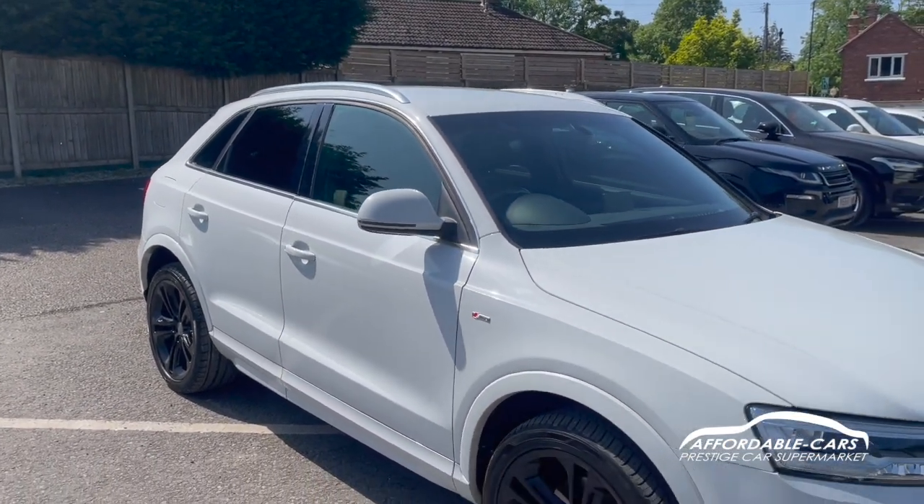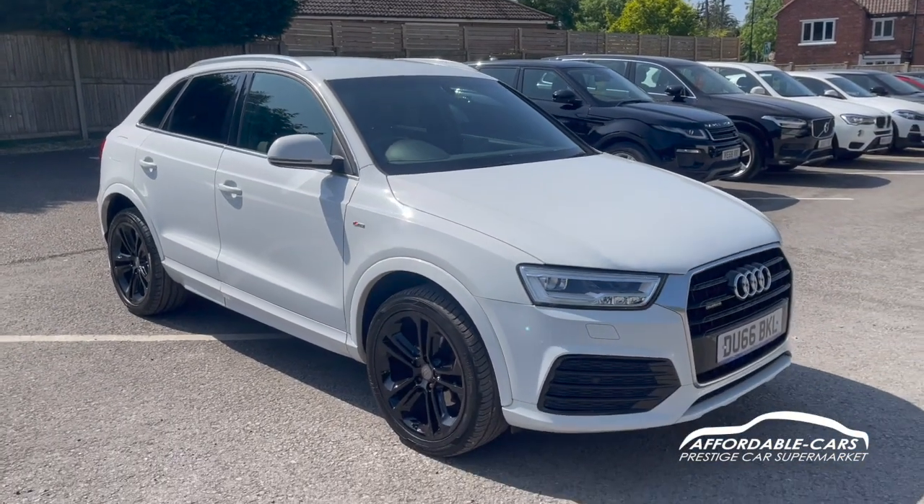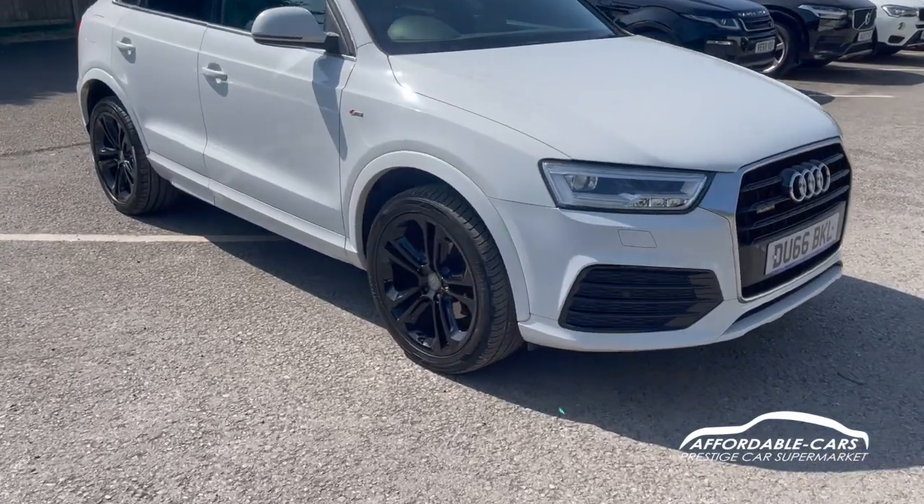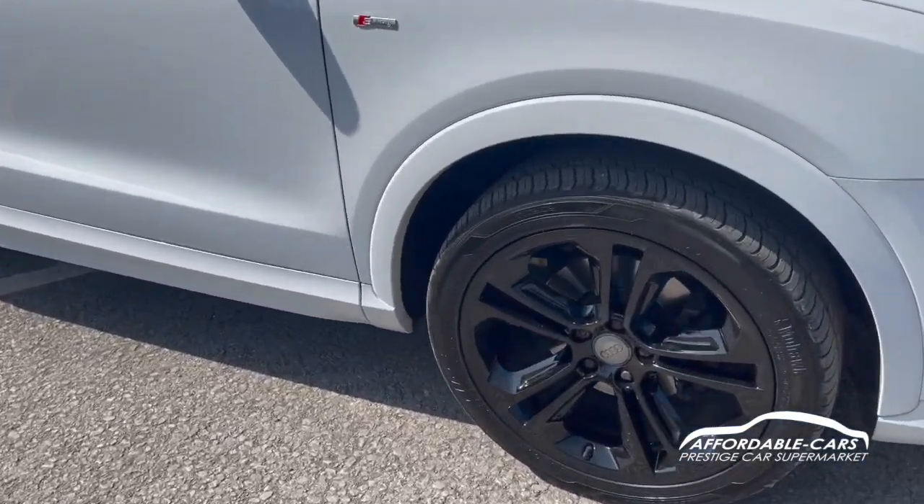This is actually the S-Line Edition as well, so you've got a nice S-Line styling kit around the car, which just makes it look absolutely great and stand out from other Audis. Going down to the alloys, these are the 19-inch twin-spoke alloys finished in black.